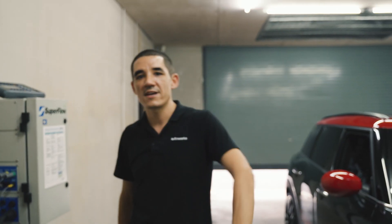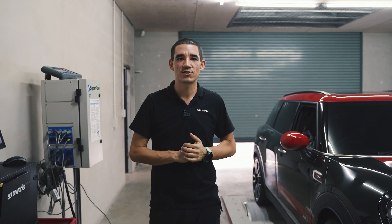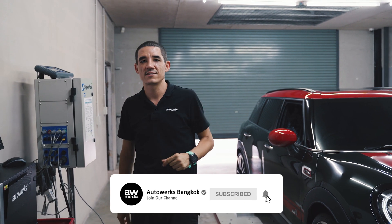I hope this answers the age-old question of whether a tuning box is more powerful than an ECU flash tune. Don't forget to like, follow, subscribe, and share on all our channels, and we'll catch you next time.